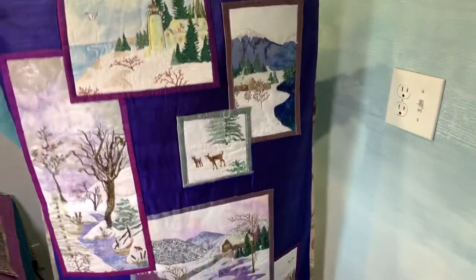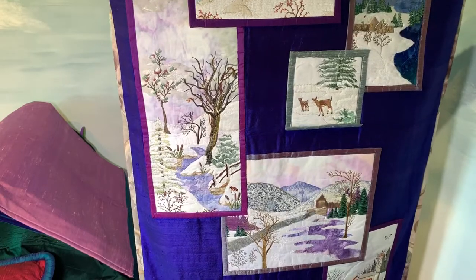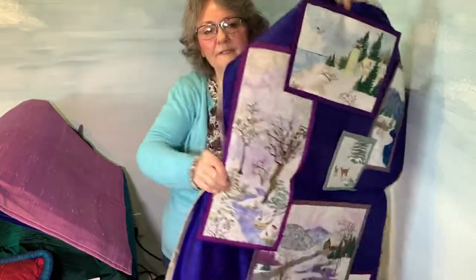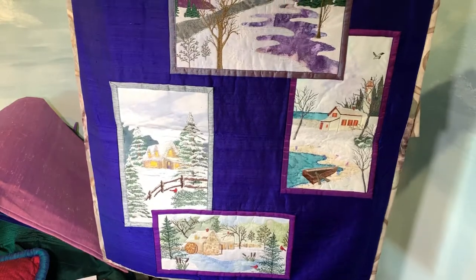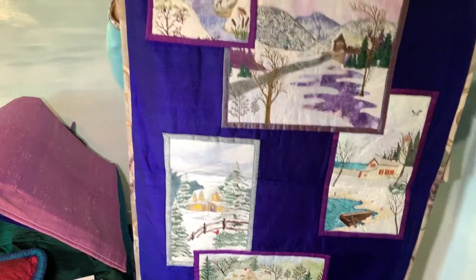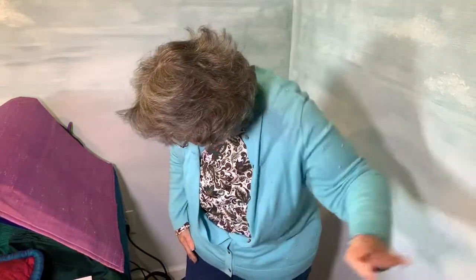Now I'm going to hold this big one up — considering that I'm vertically challenged, this could be a challenge for you to see it all. I'm going to fold it in half and bring it up like this so maybe you can see a little bit more. It's got some beautiful work done on it.